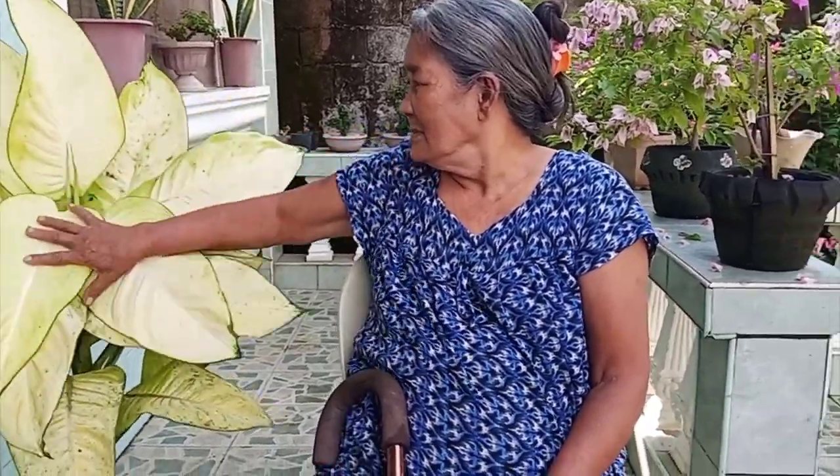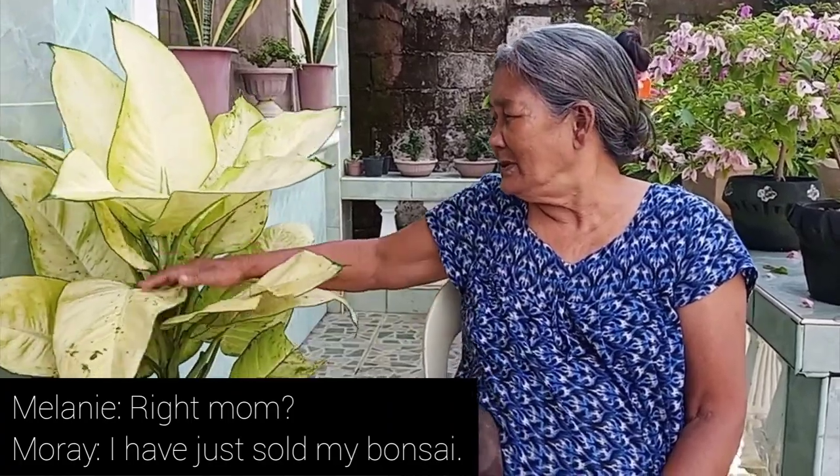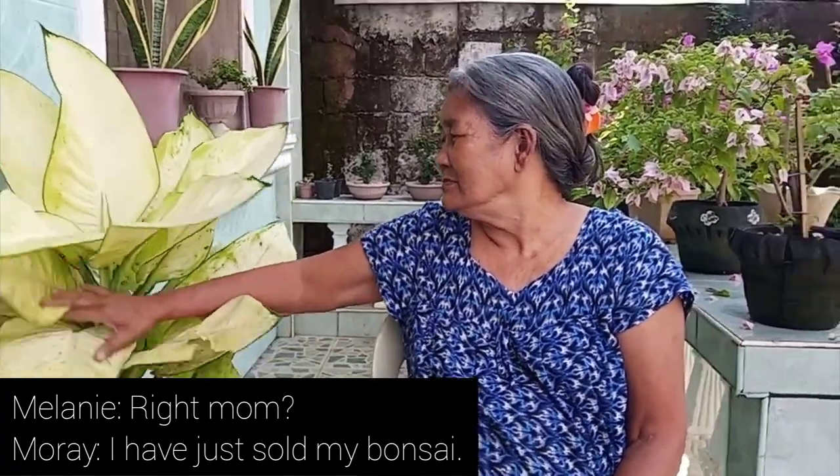You can come to my mother's house and she will give you plants, but you have to give her something back in return.